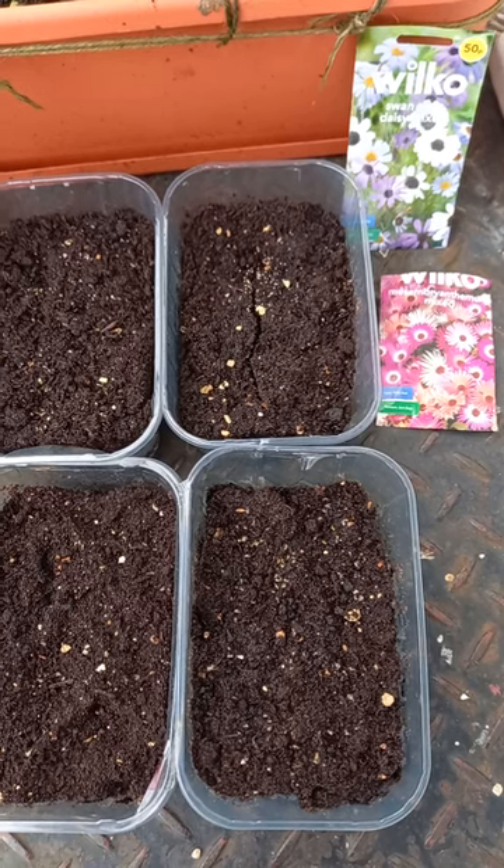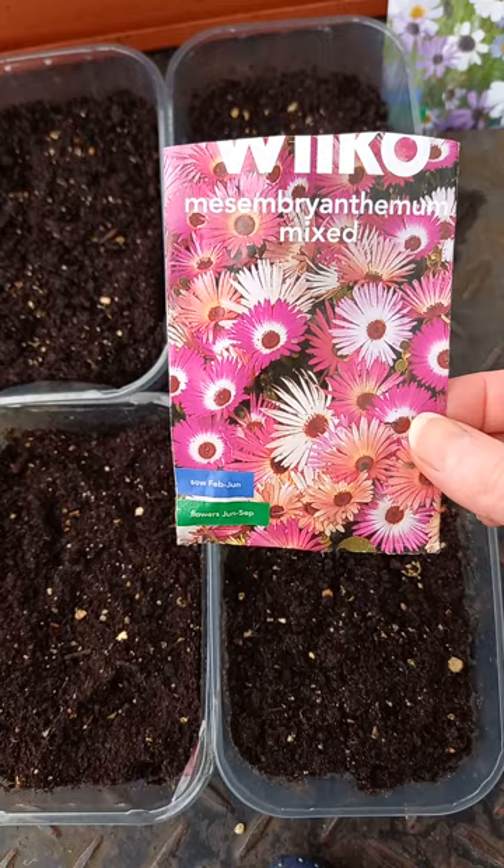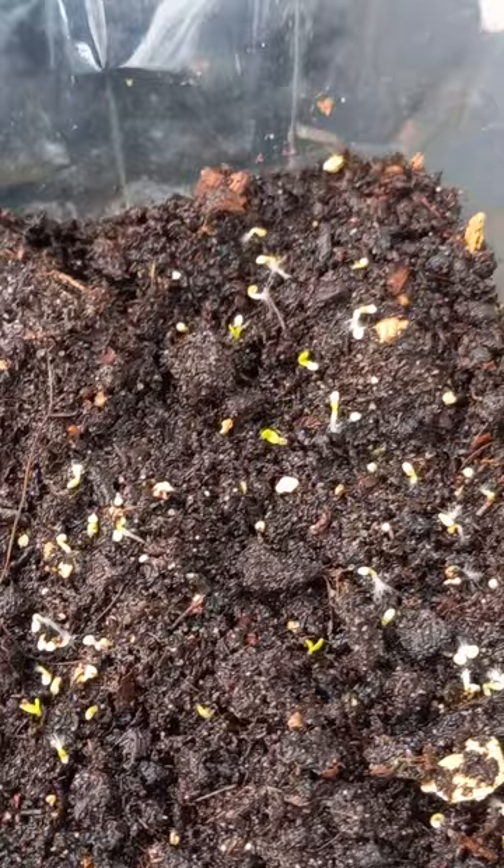Hello everyone, and a warm welcome! Today we have an update. I have planted this beautiful mesembryanthemum seeds just a few days ago, and today it's the second of February. When I was watering them, I noticed that some of them already started sprouting — yay, good news! They look funny because this little root here looks like a small feather.